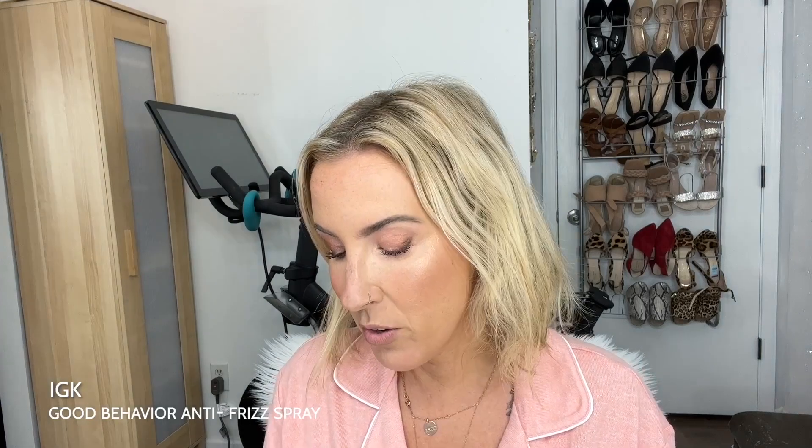Usually if I'm going to blow dry, I use this Bumble and Bumble Repair Blow Dry. This is like my favorite thing ever to use when I blow dry — it offers heat protection. It's a heat protective cream for dry or damaged hair, and my hair is so much softer when I use this. But since I didn't have anything in my hair when it dried, I am going to use this IGK Good Behavior 24-hour frizz control with up to 450 degree heat protection. It's really important to always use heat protectant spray or products because you don't want to do any damage to your hair.